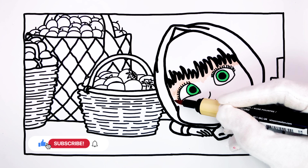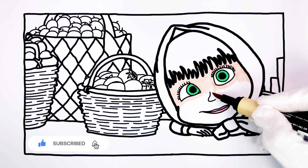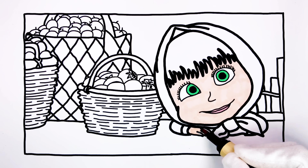I would love if you subscribe to this channel so that I can see that you like it. And also, press the like button so I can draw more Masha drawings.